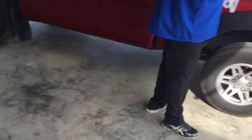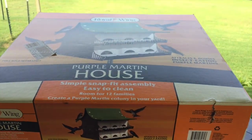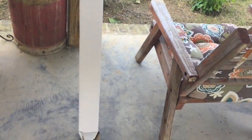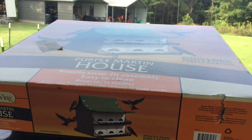We got the pole, the quick treat, the house. The house came from Tractor Supply — it came with the pole as well, but you pay separate for it.